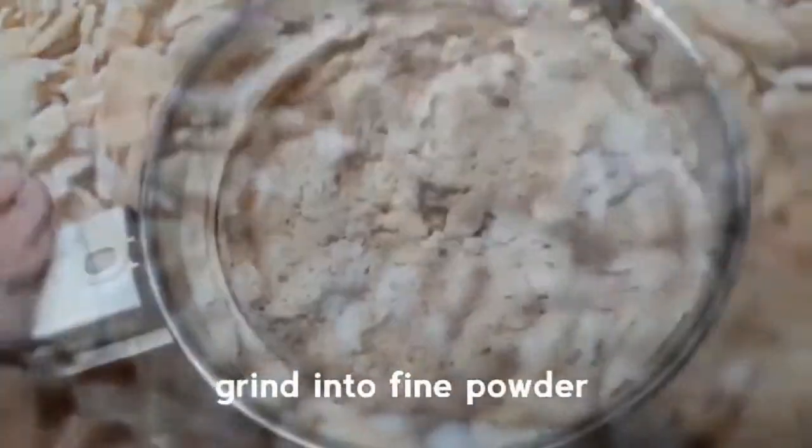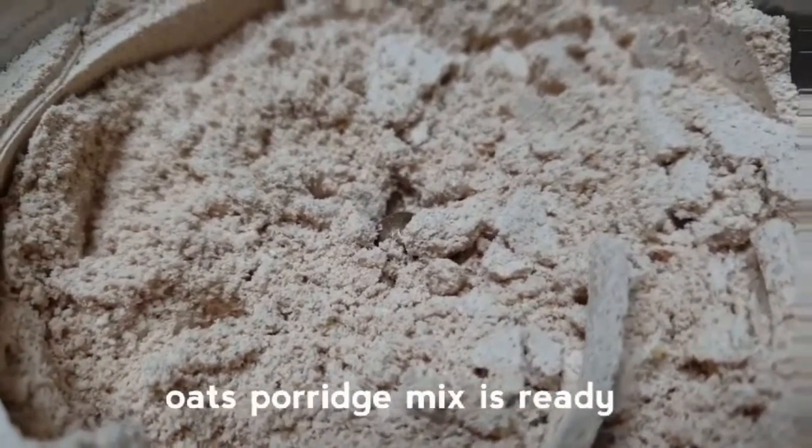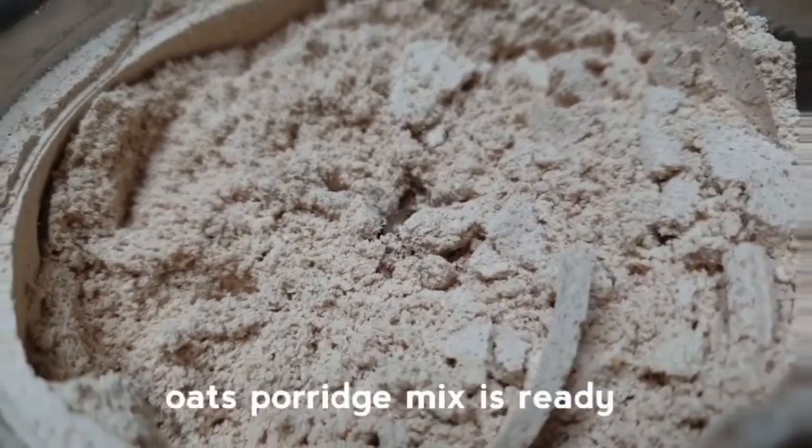Now, let's put it in a mixer jar and grind it. Grind it when it's ready. It will be easy to store in an airtight jar.